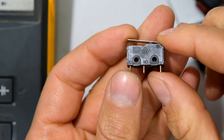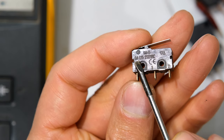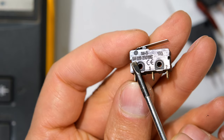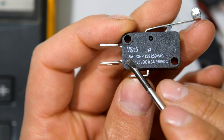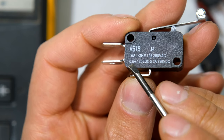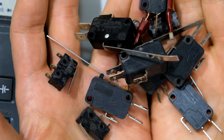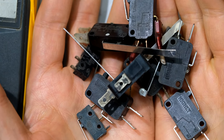Here I've got a much smaller limit switch which still says common, NO, NC. The specification on the side shows 5 amps at 125 or 250 volts AC, while the larger one can handle 15 amps at 125 or 250 volts AC. But look at the DC rating — it is much less: 0.6 amps at 125 volts DC or only 0.3 amps at 250 volts DC. When choosing your limit switch you'll need to decide not only the design or type but also the specifications.